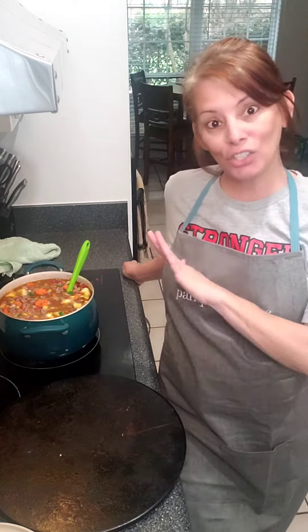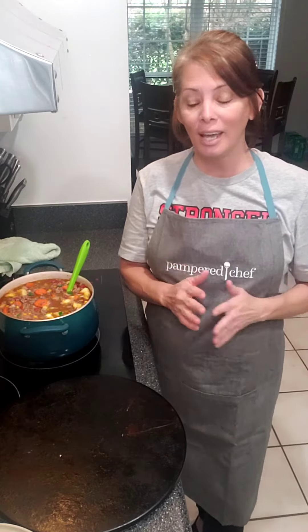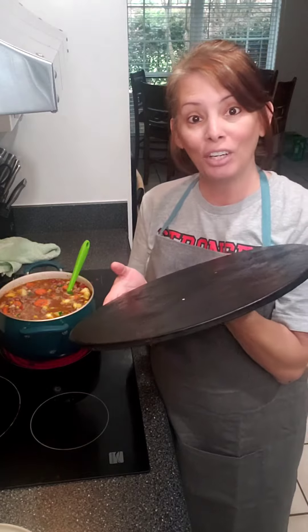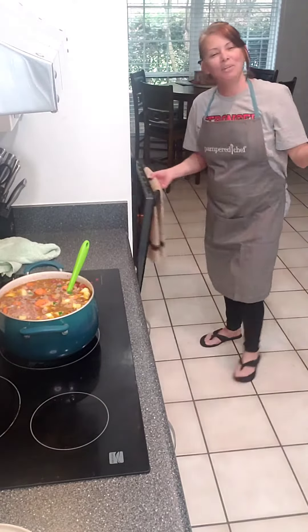But in the meantime, let's talk stoneware. Stoneware is a pinnacle of Pampered Chef — it's one of the things that I have loved for years. This is my stoneware pizza pan that I've had for darn near 15 to 20 years. You can see how dark it is, how seasoned it is. It has some nice weight to it and it lasts — I've used it so much it's nice and brown and seasoned.